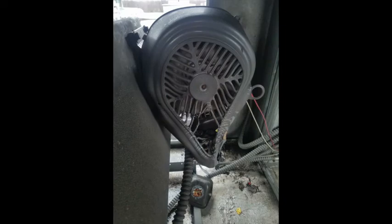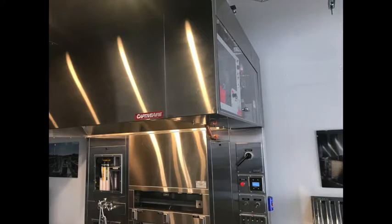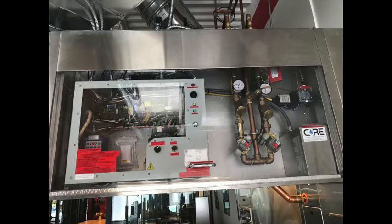Once triggered, the overload must be reset manually, which is what I'm going to cover next. First we have to locate the hood control package. Let me show you two different packages we have on display here in Denver. The most common place to find a control package is in the utility cabinet at the end of the hood, along with the fire system.